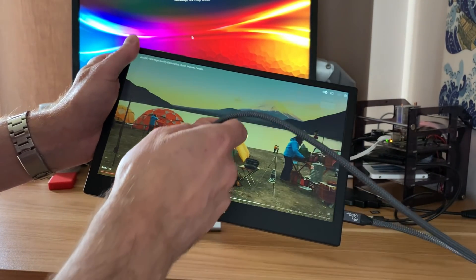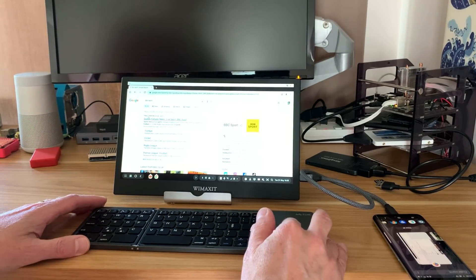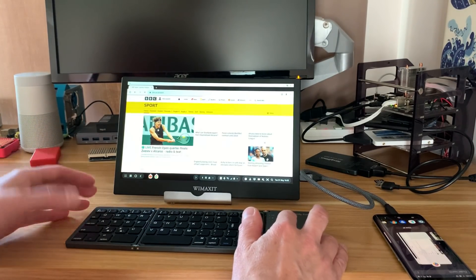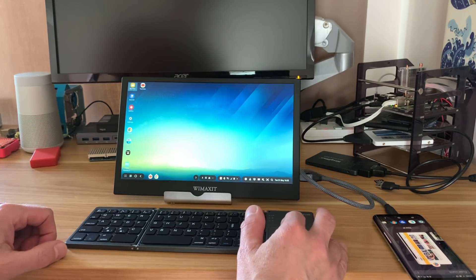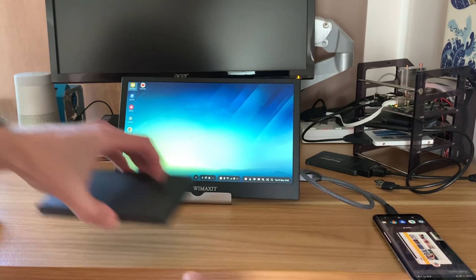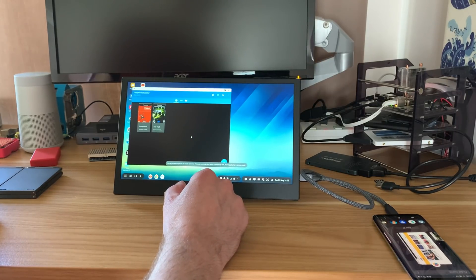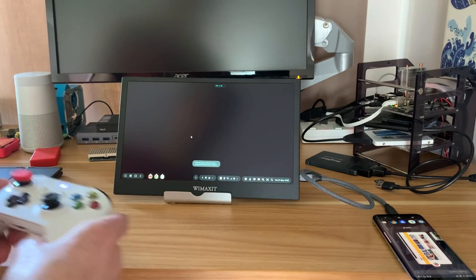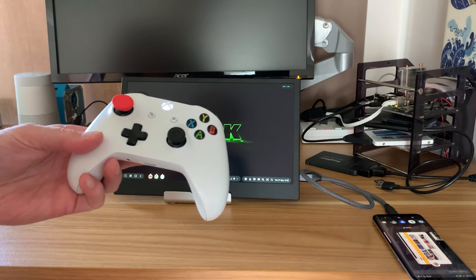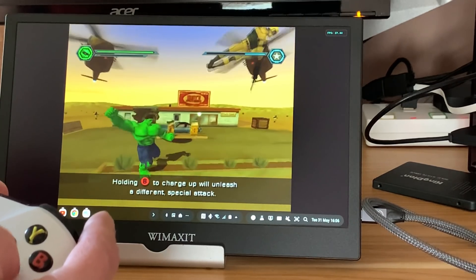I can add a wireless mouse and keyboard and have access to the web and all other features just like a desktop computer. It works really well with mouse and keyboard, but I can also launch a GameCube emulator, pop it full screen, pick up an Xbox controller, and play a bit of Hulk.